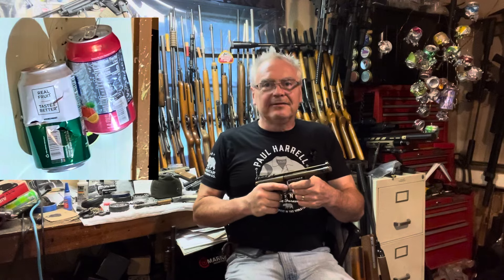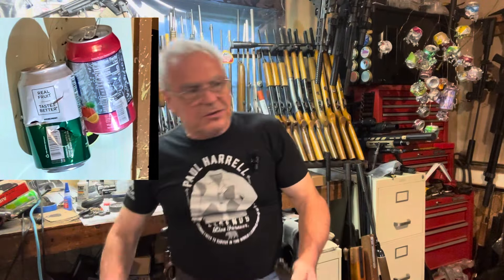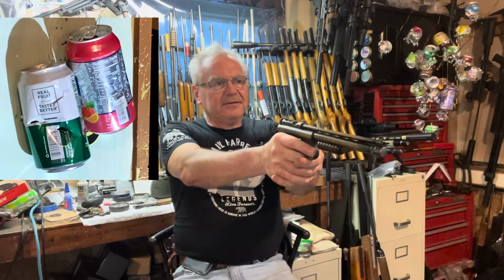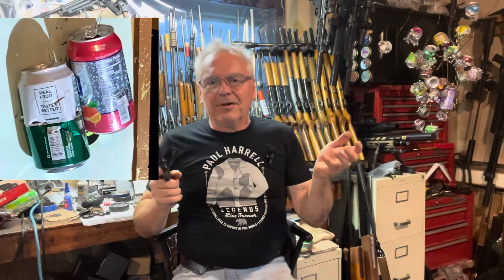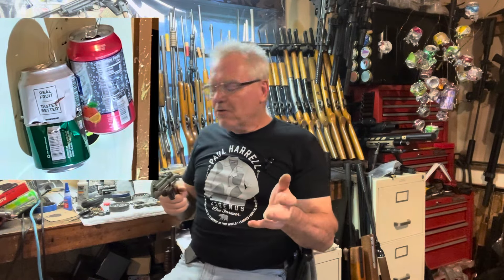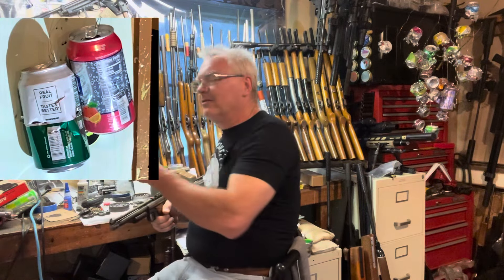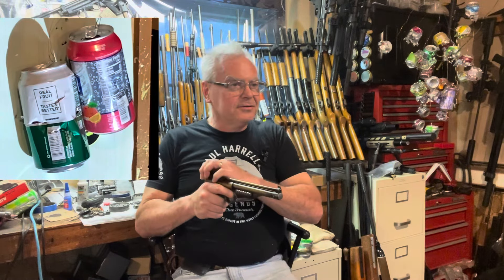My whole fascination started out with old .22s, which I'm still very much into. But I never really paid much attention to air guns until COVID came around and everything was locked down. I couldn't do anything, so I got out here in the garage and out in the backyard and started playing around with the pellet guns.